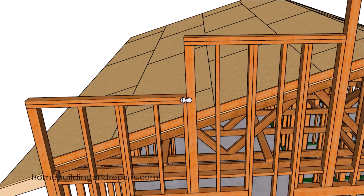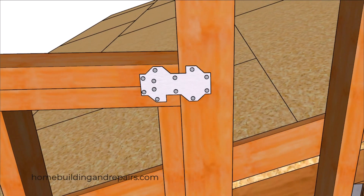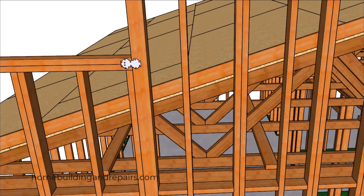That's another thing you will need to check with your local building department. You can always install a strap or another type of framing connector to connect the top plates to the post, or to connect the top plates to the wall framing studs if you're not going to be using a 4x4.